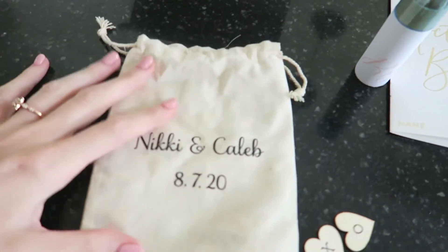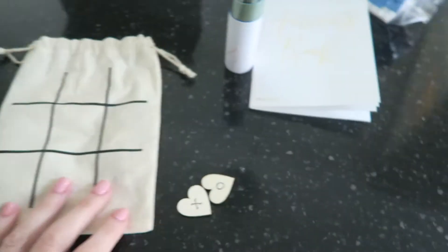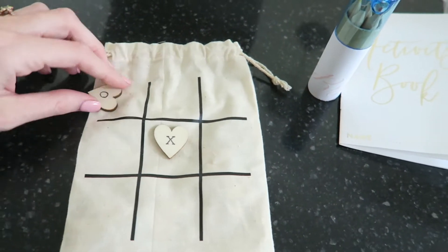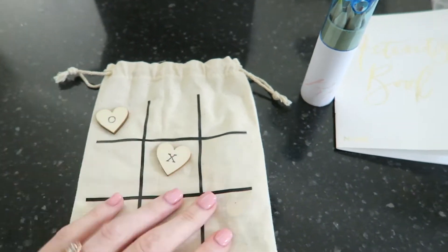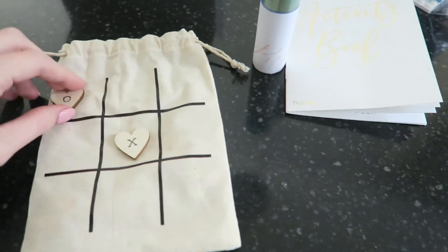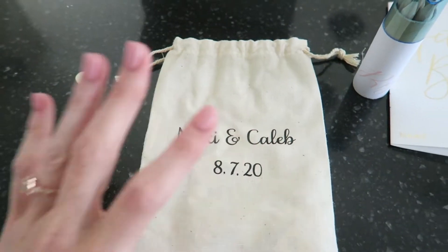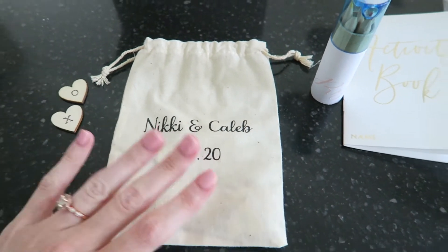The next thing my mom ordered was these little pouches that actually have tic-tac-toe on the back, and they come with the little playing pieces. Every person has their own so it's fair, but the kids will play with each other and that'll also help keep them entertained during open dancing. This is something I could have made but I'm glad I didn't have to — it was purchased off of Etsy.